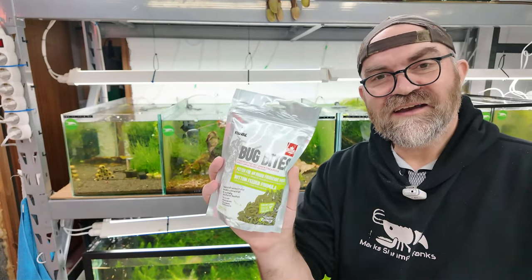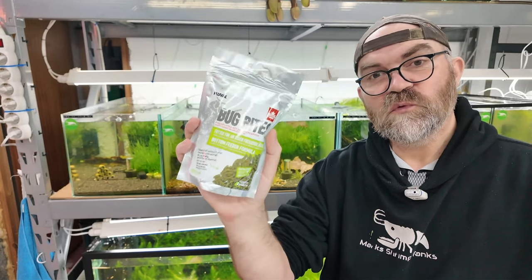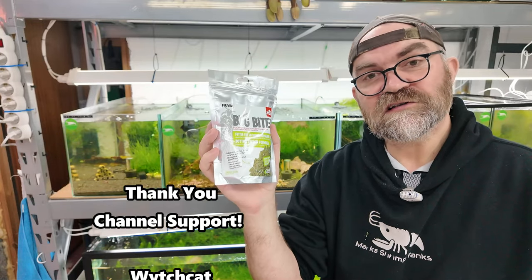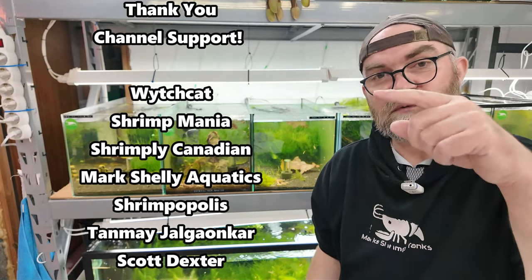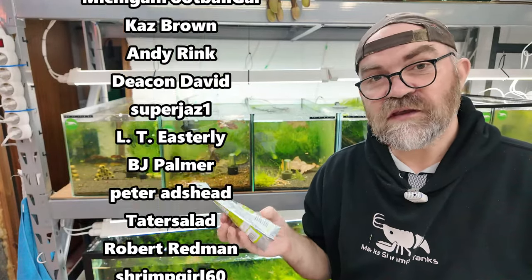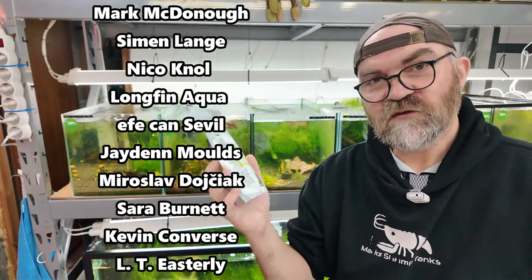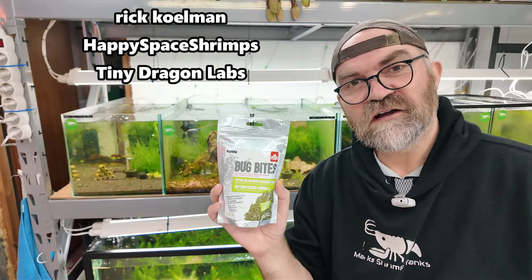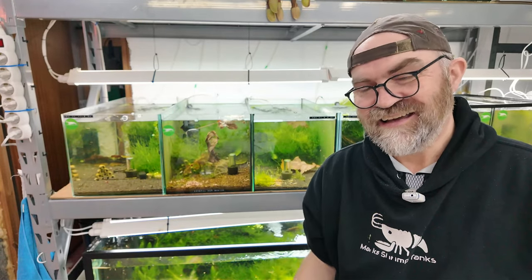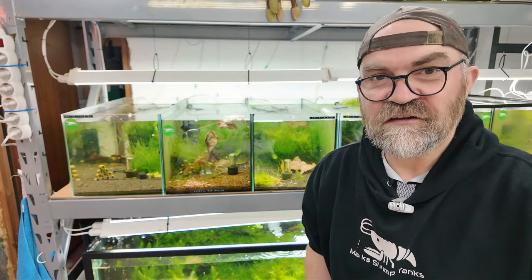Awesome! So leave a comment below saying you love Fluval Bug Bites. A link will be in the first comment if you want to buy these. I'd like to thank my patrons and members for supporting the channel — their names will scroll up here for a few seconds. This food seems to be a winner; I'm definitely glad I bought so much of it because you never know how long it will stay in stock. Get in there and buy this stuff, and if you enjoyed today's video and want to see more, please watch another. Happy shrimp keeping!